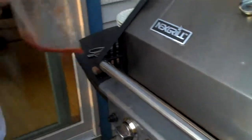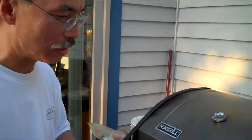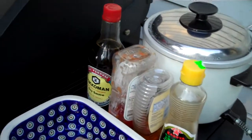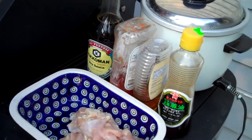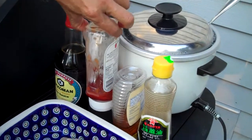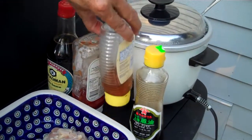So the way we're going to prepare our marinade — it's a very simple recipe. There's equal parts of soy sauce, ketchup, and honey.